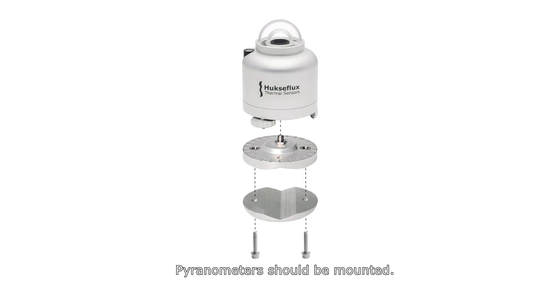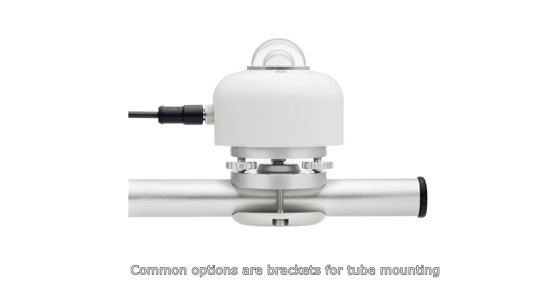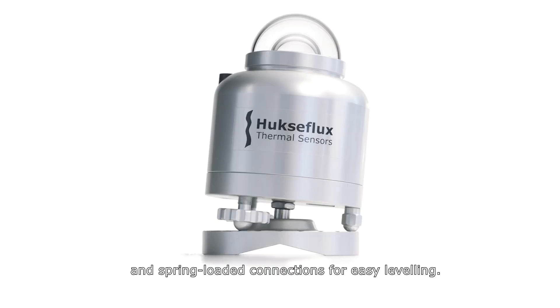Pyranometers should be properly mounted. Common options are brackets for tube mounting and spring-loaded connections for easy leveling.